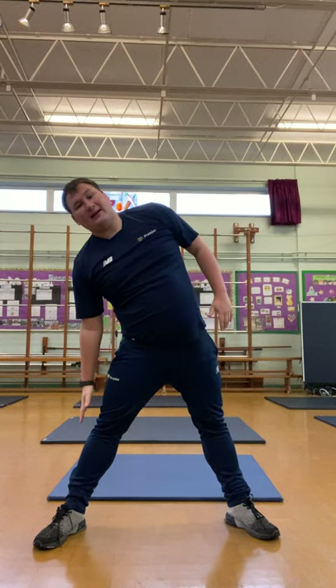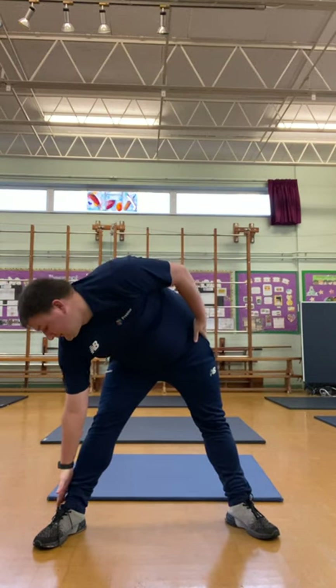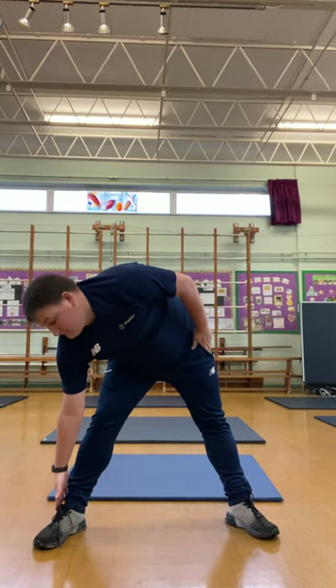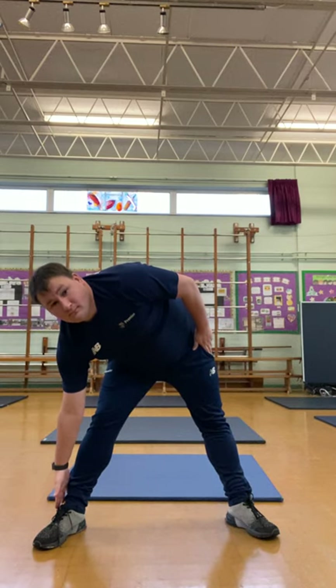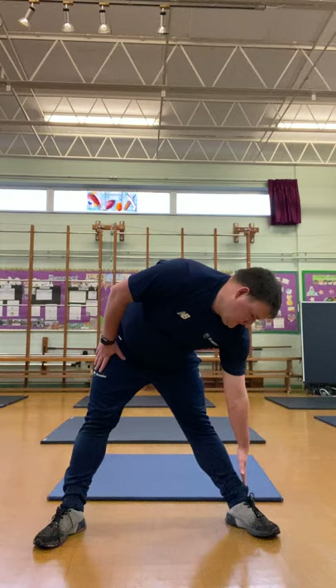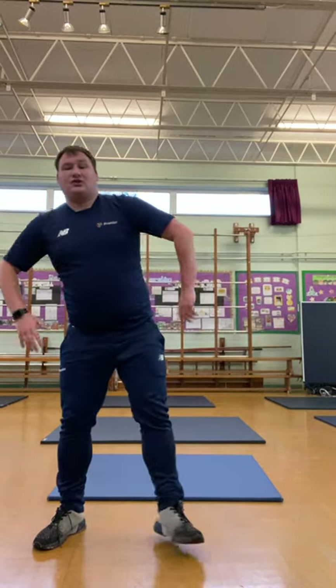Freeze. Put your legs shoulder width apart, hands out like a star. We're going to bend down and touch one of our thirties if we can, and hold that stretch for eight seconds. Now we're going to bend down the other way — exactly the same, hold that stretch for eight seconds. Relax and just shake that out.